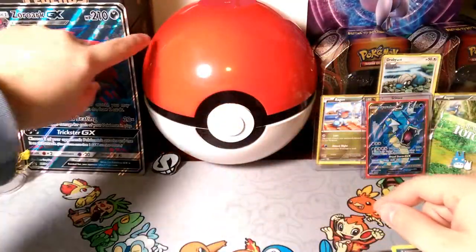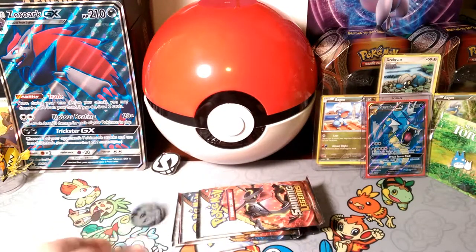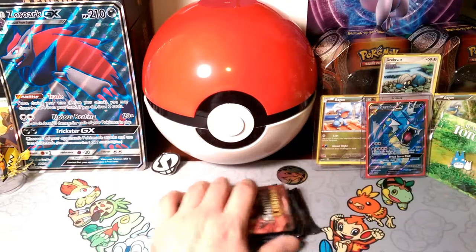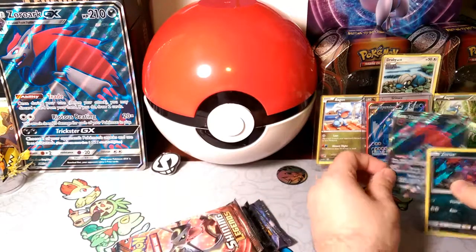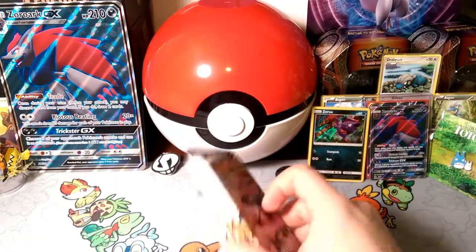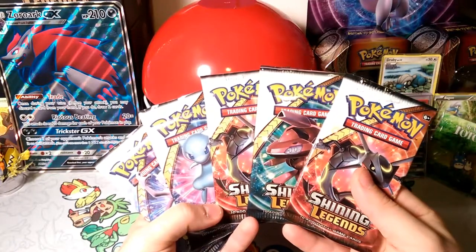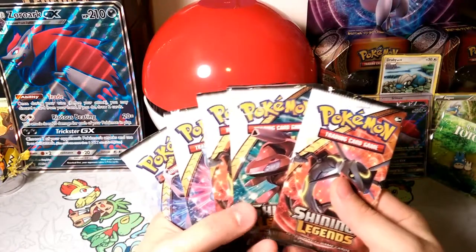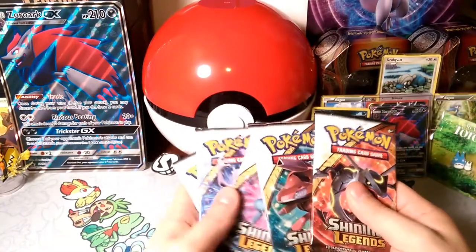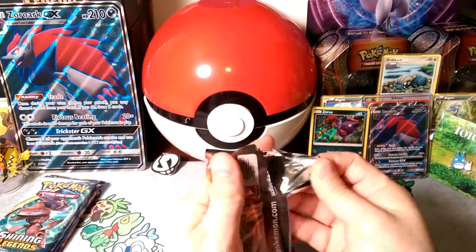We get five packs, the coin, and the Zoroak GX coin right there. We'll stick Zoroak GX here in front of Gyarados, and Zora as his little partner. We're gonna see if we can get lucky in these Shining Legends packs. We got one of each art, so we'll open up the Rayquaza first — maybe we'll put Rayquaza last too, make a Rayquaza sandwich and see if we get a Shining Rayquaza.